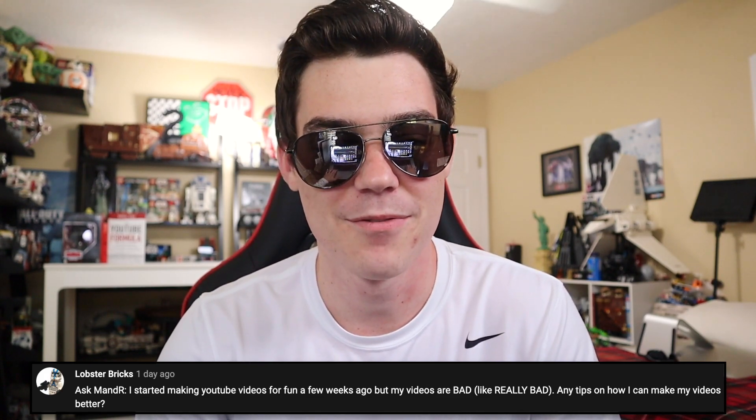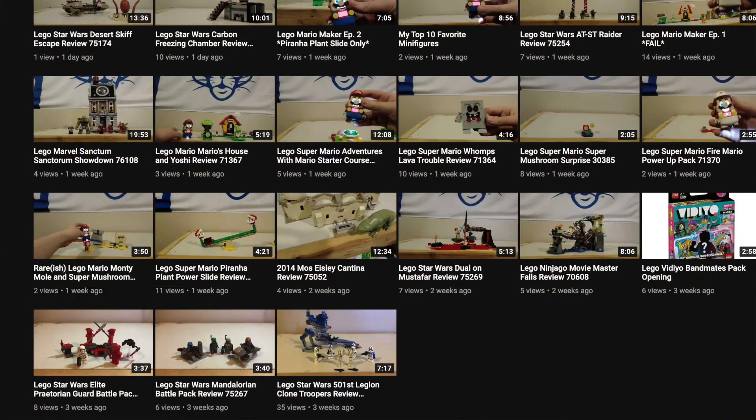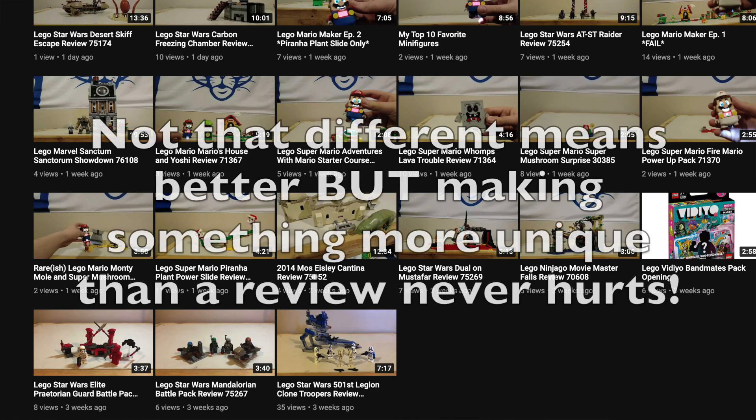Lobster Bricks says, I started making YouTube videos for fun a few weeks ago, but my videos are bad — like really bad. Any tips on how I can make my videos better? As we saw on last week's episode, my videos used to be really bad, and here we are 11 years later and they still aren't great-great, but they're better. I looked at your channel and it looks like you've made two dozen videos or so and done the same thing over and over again. The thumbnails don't look any different, you didn't change up the lighting — there's nothing you're doing to help yourself. You acknowledge they're bad but you're not doing anything to change that.